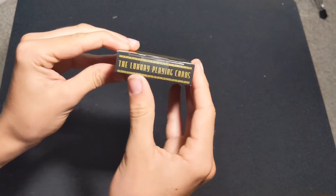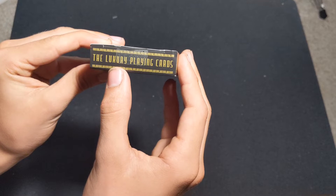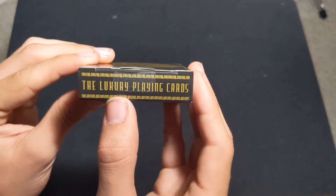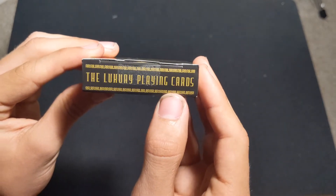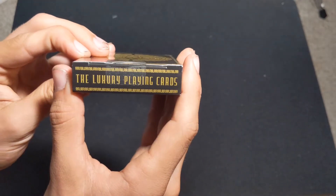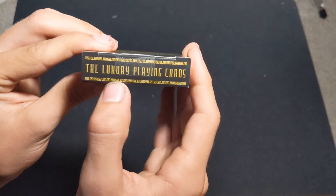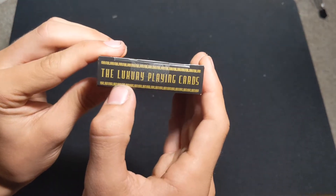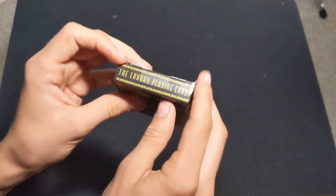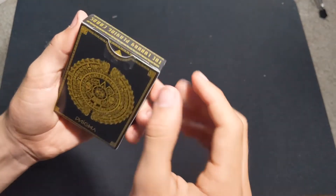On the top of the tuck, you will see — I thought it said 'Luxury,' but it's L-U-H-U-A-Y playing cards. 'Luhway?' I'm not sure. If you guys know what L-U-H-U-A-Y means — whether that's an Aztec word, a Mayan word, or something like that — let me know what 'Luhway' means, because honestly, I don't.